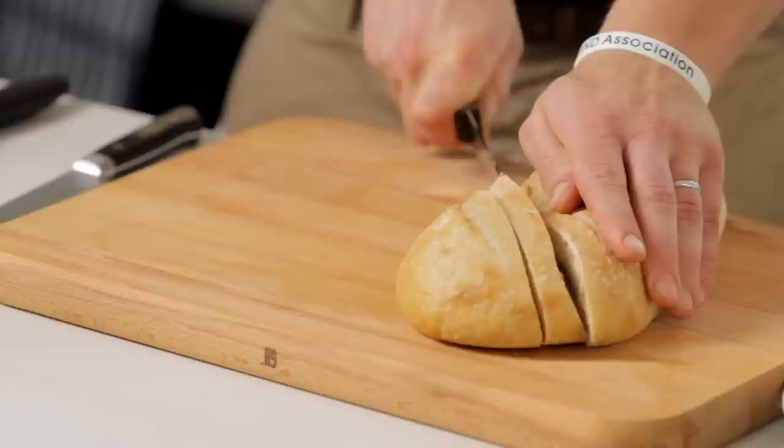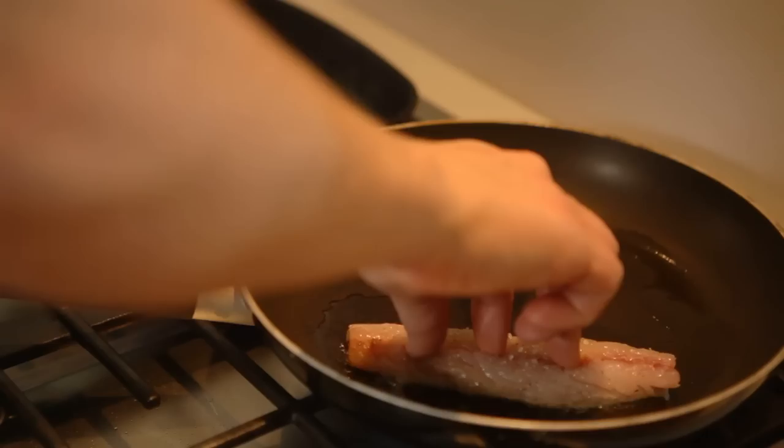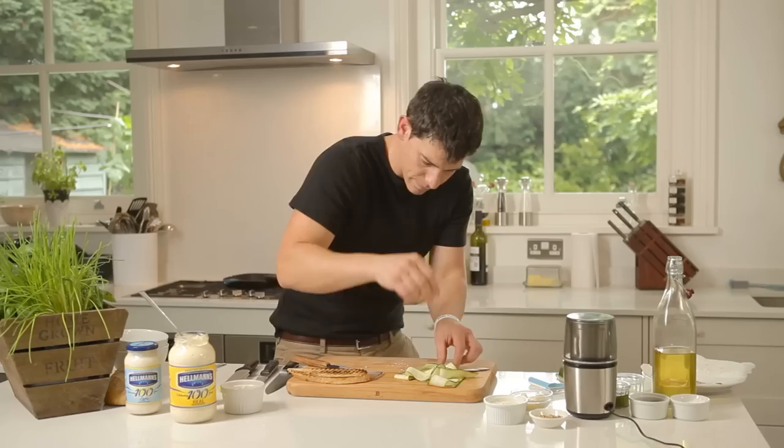I'm going to get our fillets and just put them skin side down first of all, just to get that skin nice and crispy. I'm going to get my courgette and just do some little courgette ribbons. Bread's done — I'm just going to get a tiny little bit of oil on here and then get these into the pan and just char them, so we get a nice charred flavour on there.